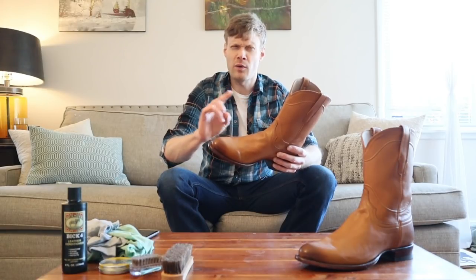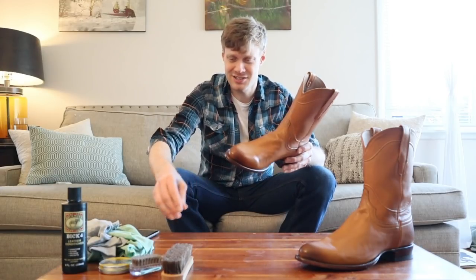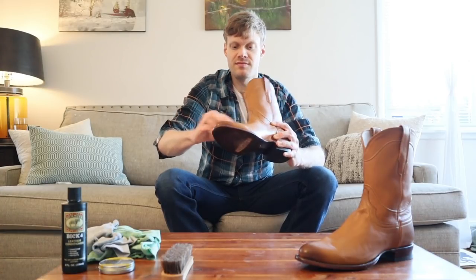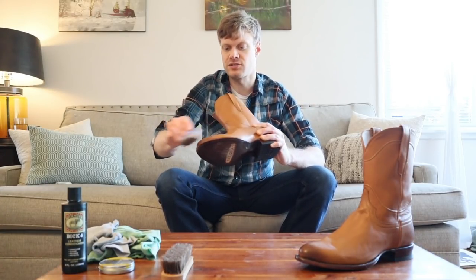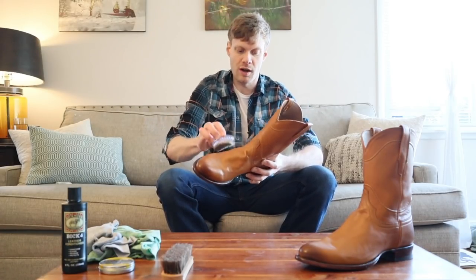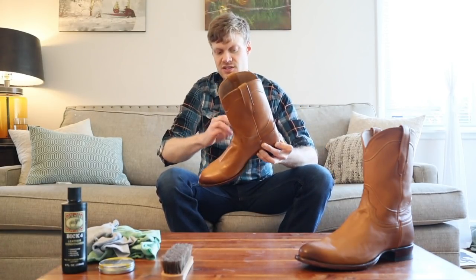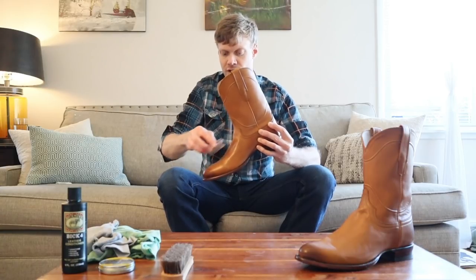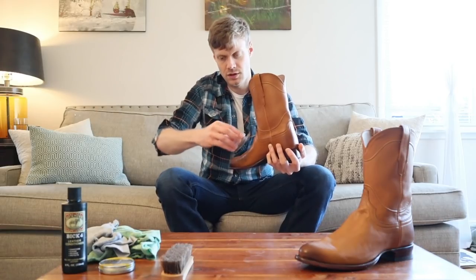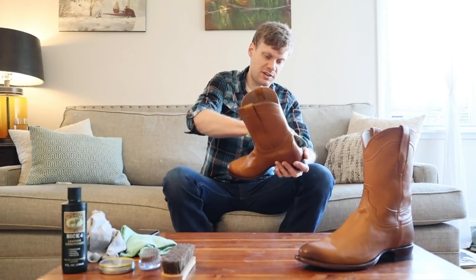I did wear these once or twice since that video — just because they're super comfortable. So the first step is to take a brush and just brush off any dust or junk that could be on the boot itself, because we don't want to rub any dust or dirt into the leather. It just isn't going to end up making for a good time for the leather. We want to make sure the leather is as good as possible.